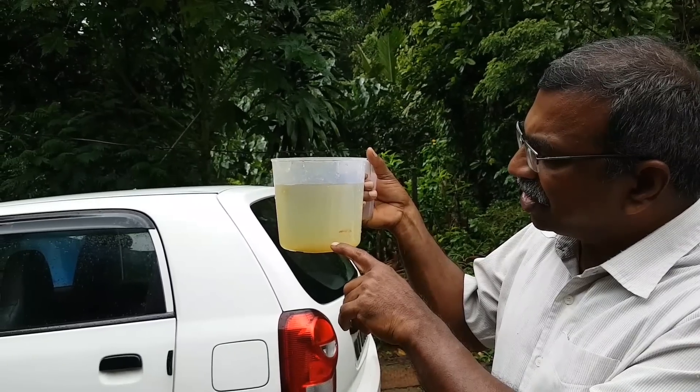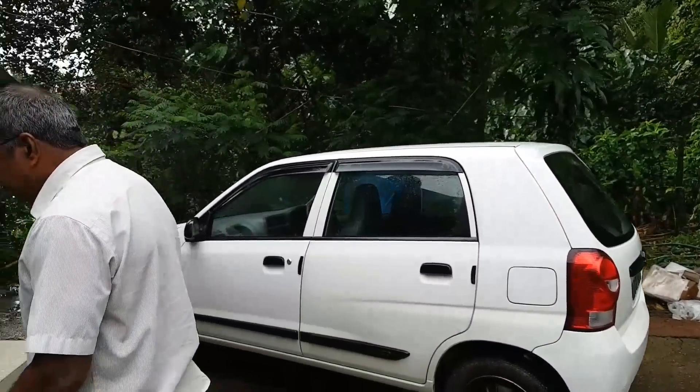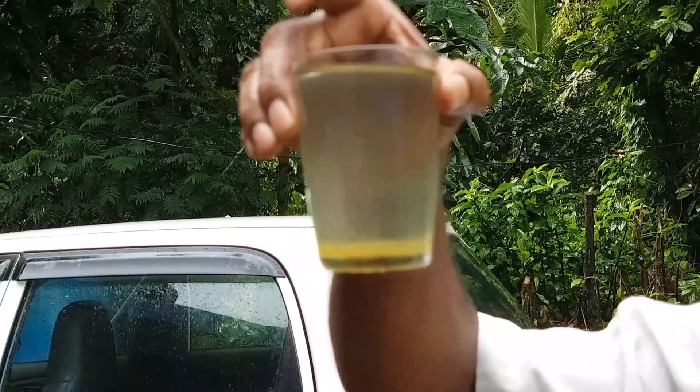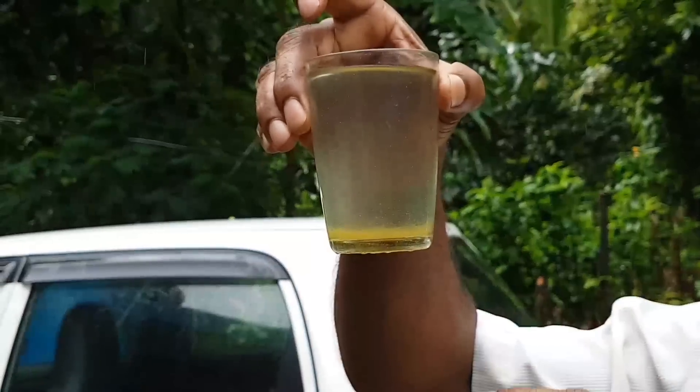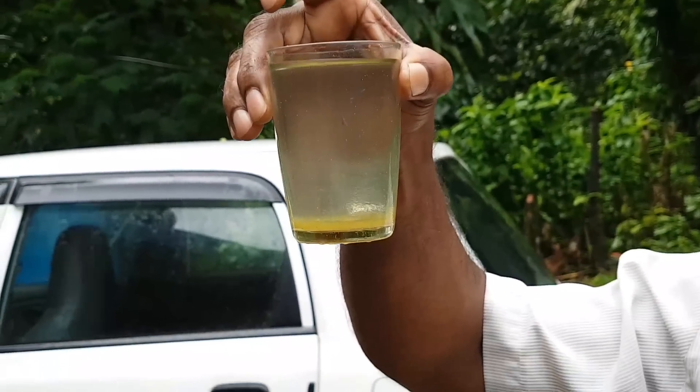This is the first bottle of water. You can make a first bottle of water. Then the flocs will be corrected. We will change the color of the flocs. We will change the ingredients. We will change the flocs.